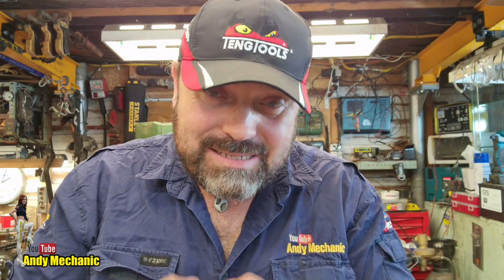Welcome back to the Andy Mechanic YouTube channel. Normally my videos go out in sequence, but this one is out of sequence because I need to get it straight up onto the channel — I'm asking for your help. If you're a radio engineer or an electronics engineer, I seriously need your help.